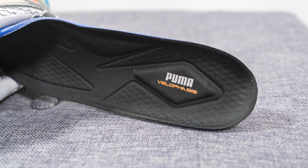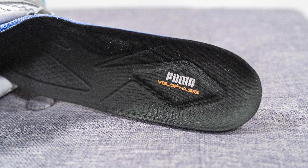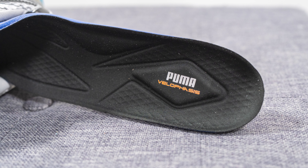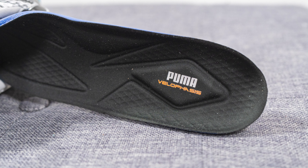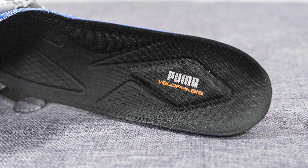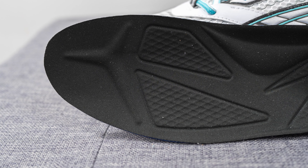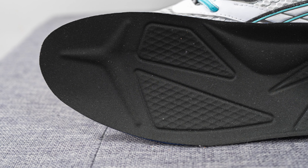As far as the insoles go, these come with a very well padded polyurethane foam insole. According to Puma's website they call this Soft Foam Plus, and you can see how the top layer of the insole has additional padding in certain targeted areas. On the heel we have an additional layer of padding, and the forefoot area is also molded specifically to match the shape of the wearer's foot.